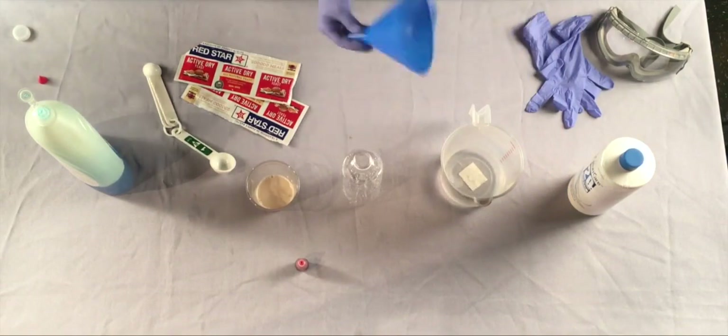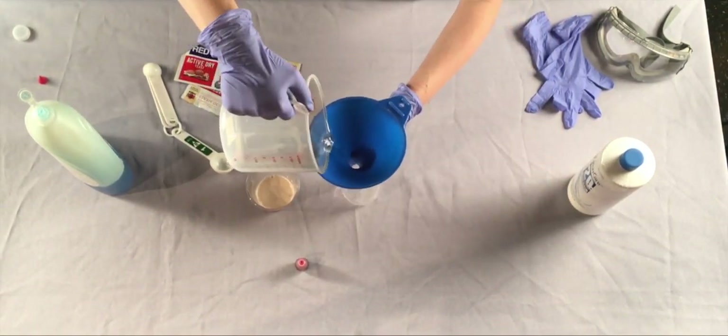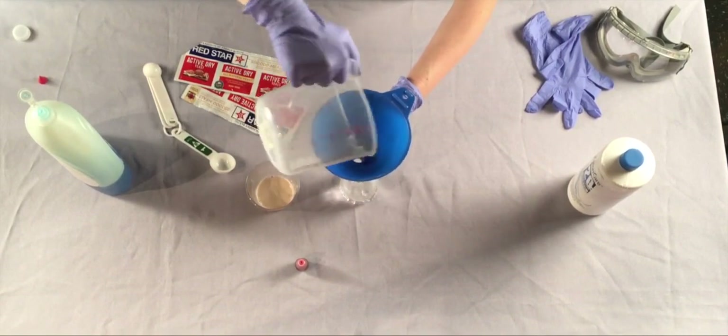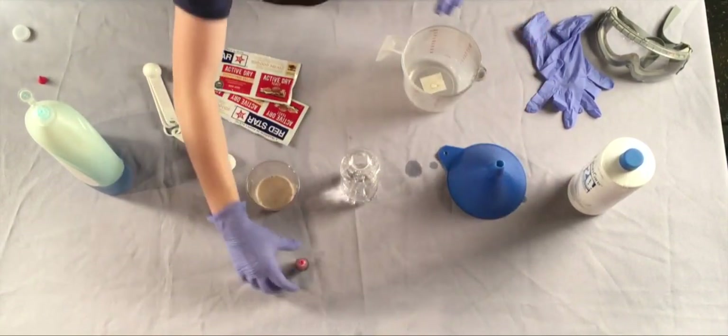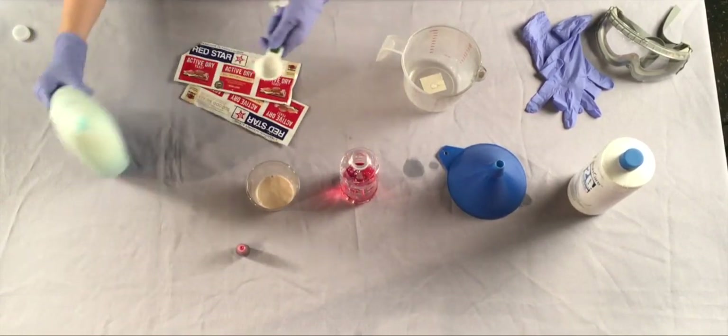Pour the hydrogen peroxide into the bottle. Add a few drops of your favorite food coloring and about a tablespoon of liquid dish soap.